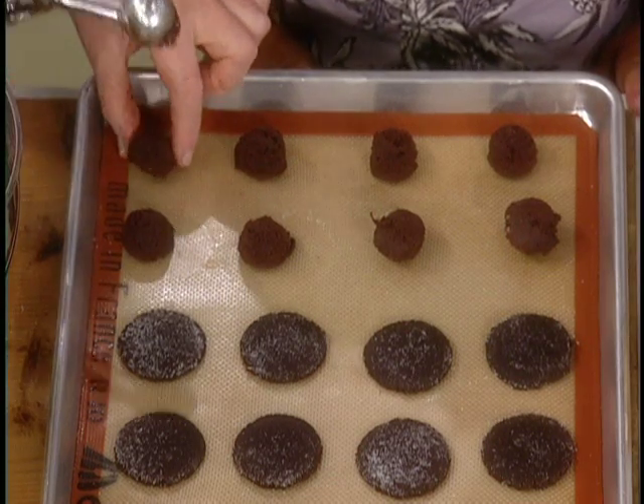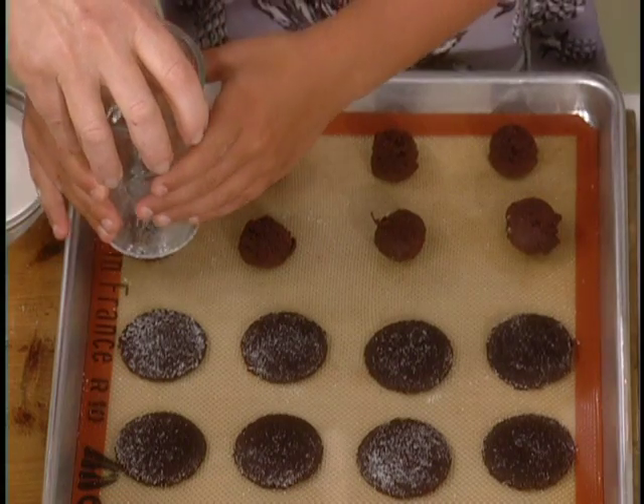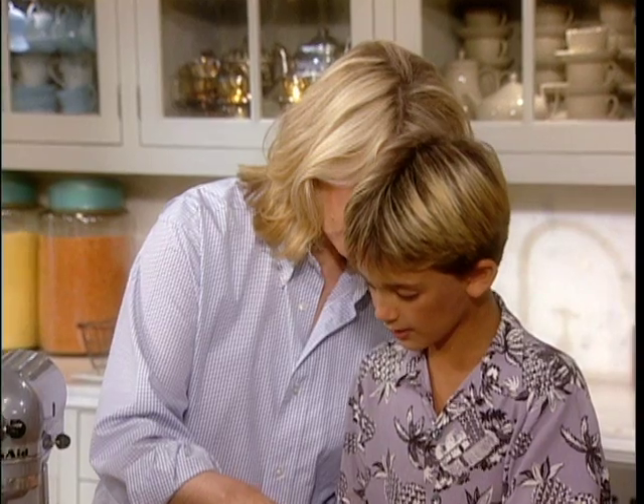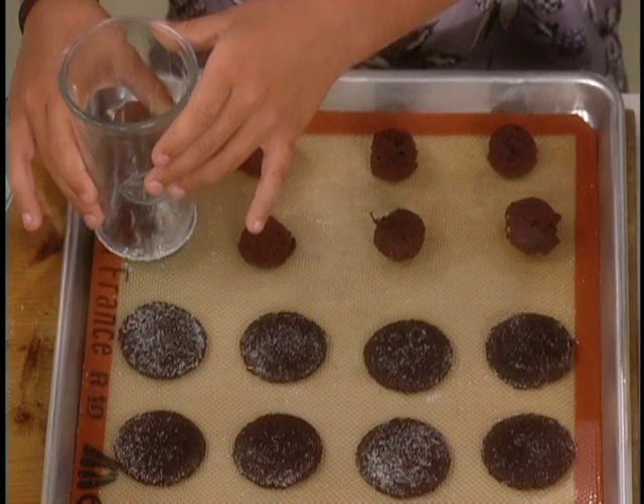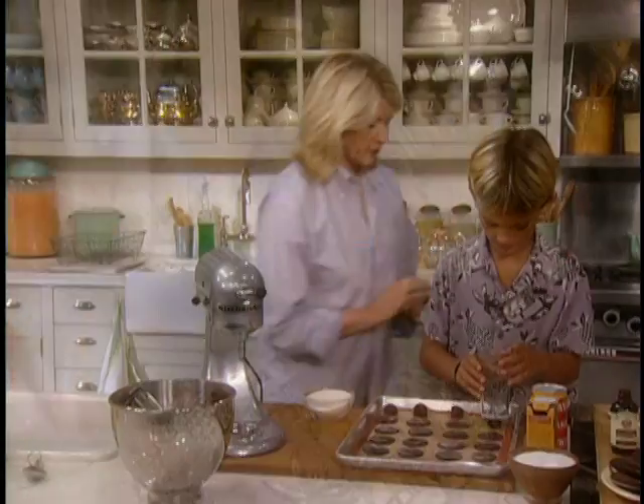Okay, so now this is the fun part — you can do this. Just take the glass. See the sugar on the bottom? Just press it very flat and even, not too big, just so it's about the same size. Perfect. Now back in the sugar. You do all of those and I'll make the filling.